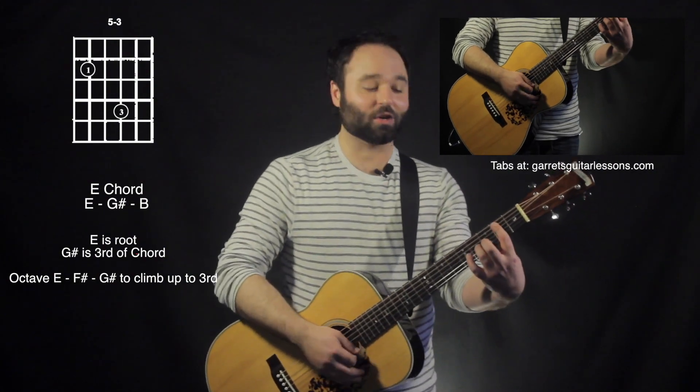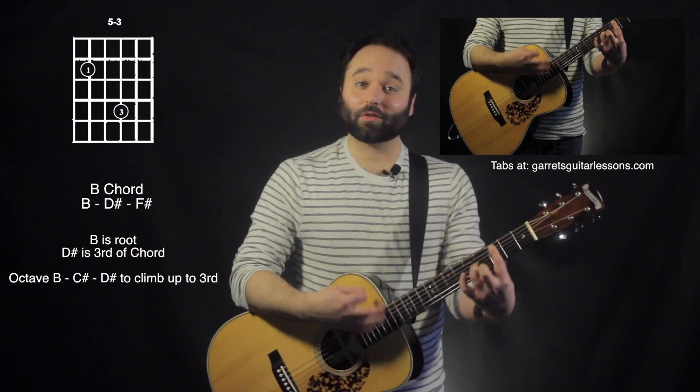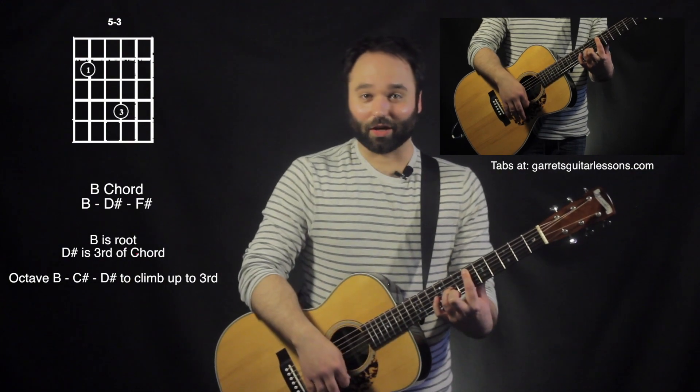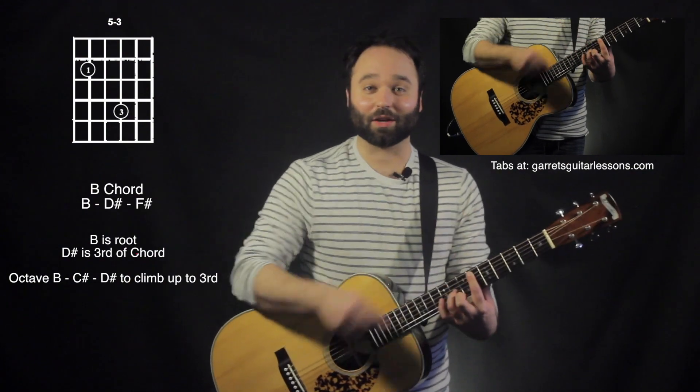Same thing works over a B chord. This is going to be my second fret, fourth, sixth fret. And again, where I'm ending is going to be right there on the third of that B chord.